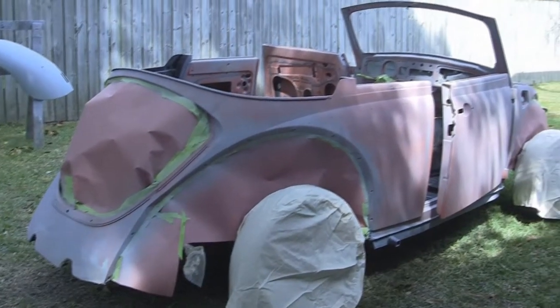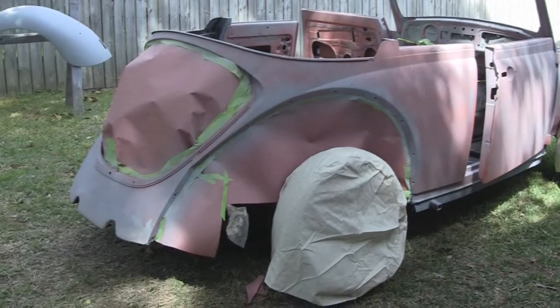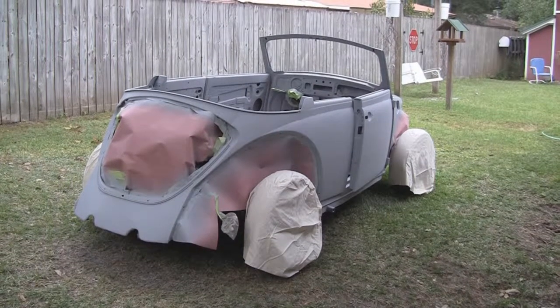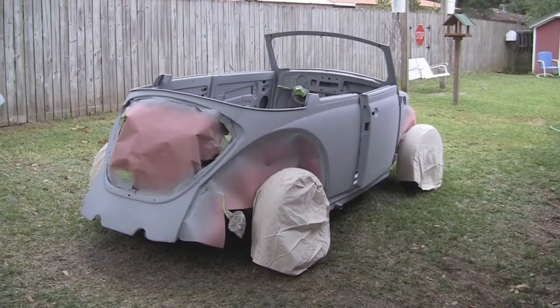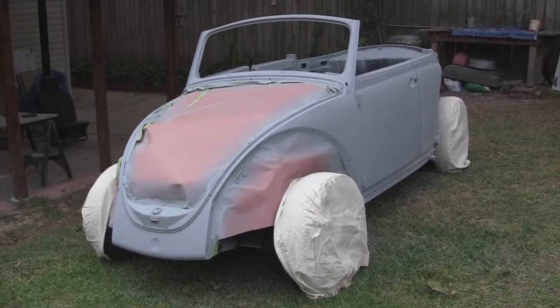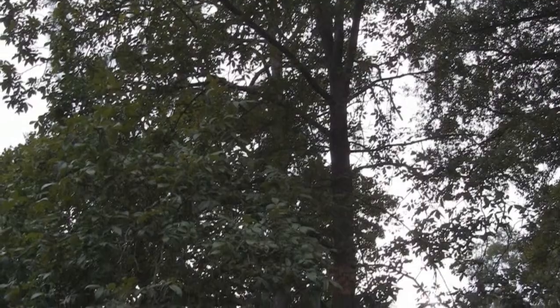The tack coat is complete. I'll wait about 15 minutes before I paint the prime. The tack coat plus about two additional prime coats completed. This is the VW's second shade tree paint job — the first was in the front yard under an oak tree, and this one in the back yard under a hickory tree.